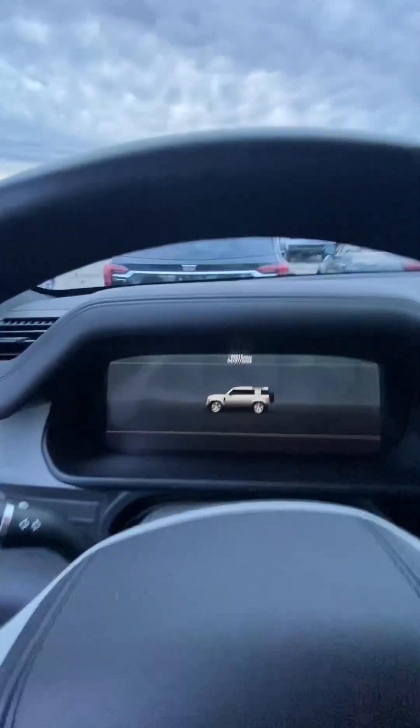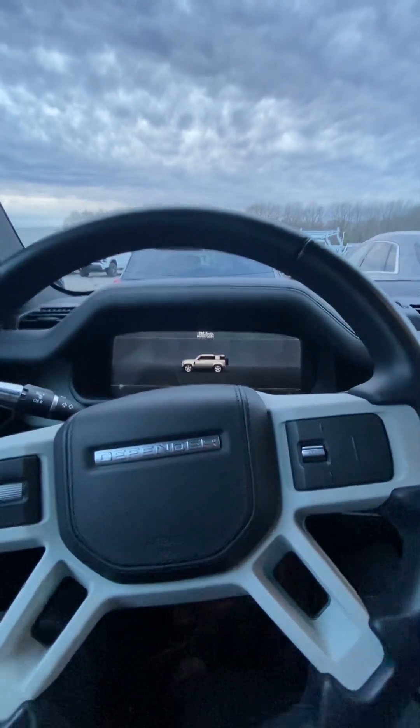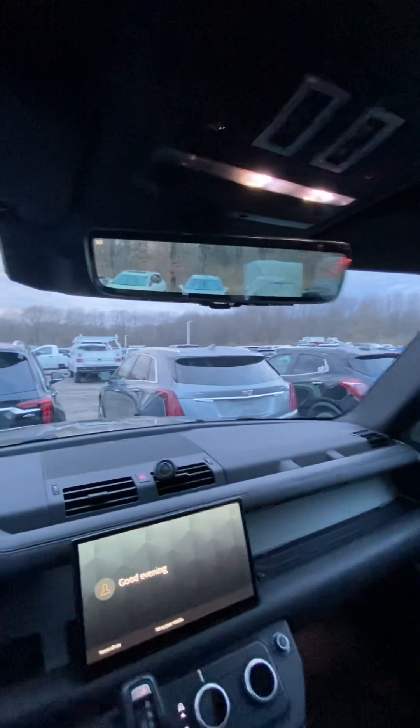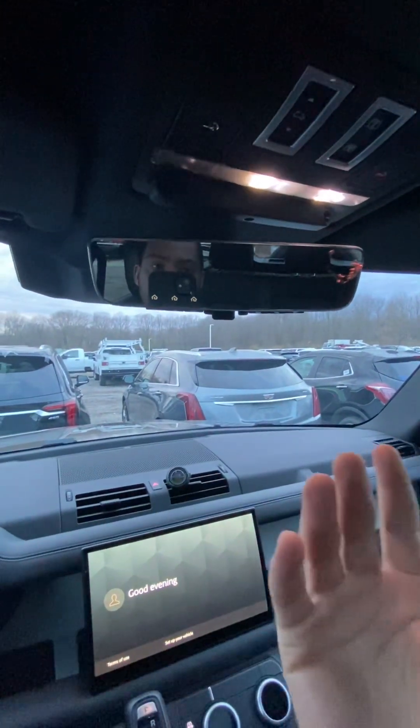Let's check out the driver's seat. It welcomes us with a nice display — 'Welcome to your Defender.' The screen turns on and you can see the rear-view camera. This rear-view mirror works two ways — like you may have seen on GM vehicles. If I flip this switch right here, I go to a regular mirror. If I flip it back, I go back to a camera screen.